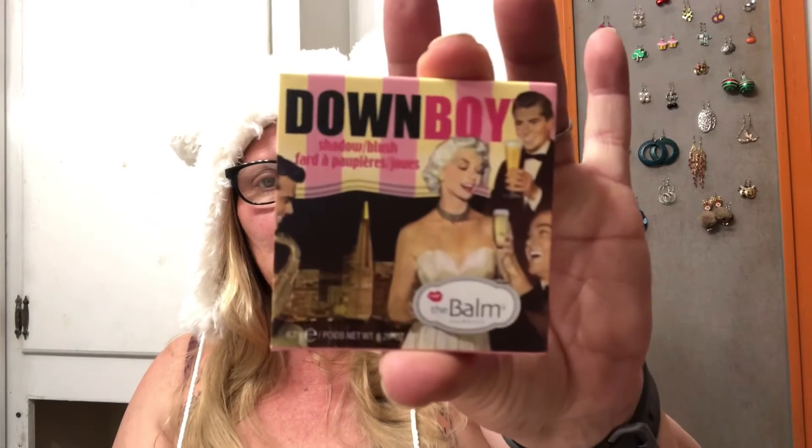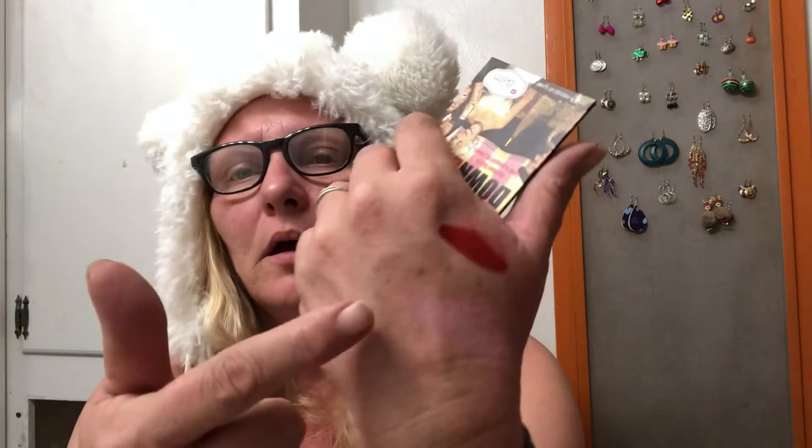Okay, down boy shadow blush — the bomb. I like that older design they do on some of these; it's just really super cool. So I guess you can use it as a blush or an eyeshadow, and it comes with a little mirror. Shadow or blush — it's kind of nice. Let's swatch it. There's the swatch — okay, it's right there.